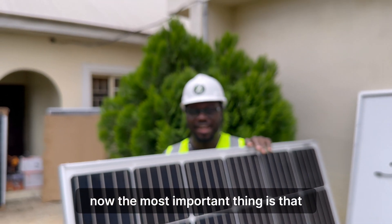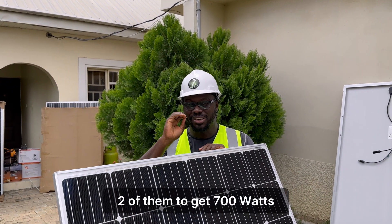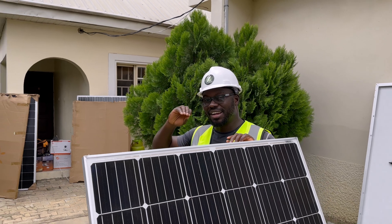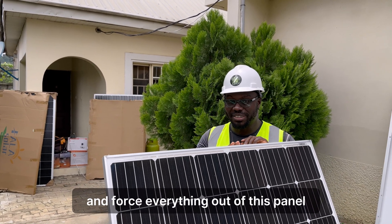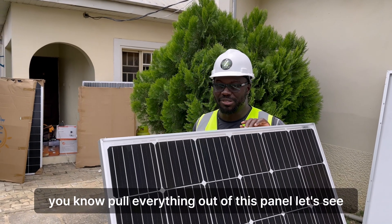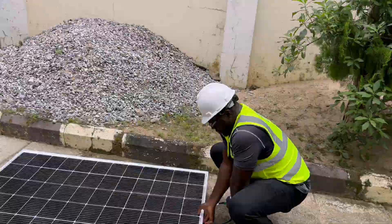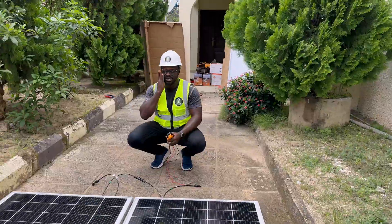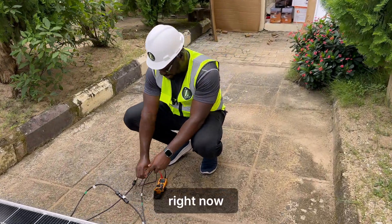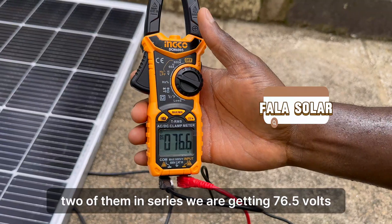The most important thing is that I want to stress the panels. I want to connect them in series — two of them — to get 700 watts. We'll collect the system and force everything out of the panels to see the max we can get. Right now, two of them in series are giving us 76.5 volts. This is nice — this is the Fala panel.